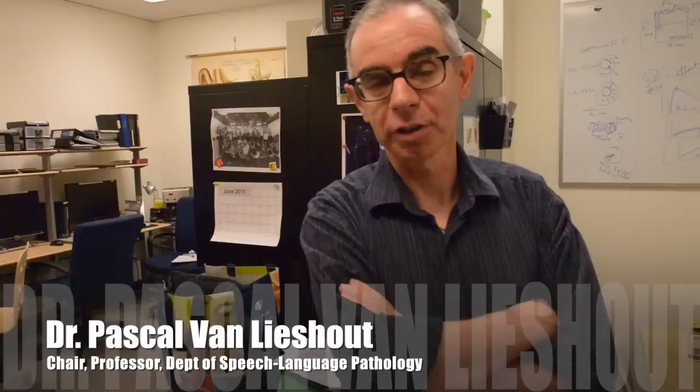And here we have Dr. Pascal. Hello. So what we'll try to do today is to put you and the clarinet in our EMMA system, which is also known as an articulograph.